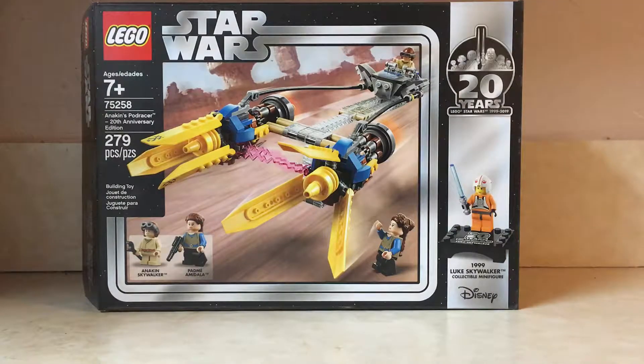Hello, good day, and welcome back to Reviews4U. Today we are looking at Lego Star Wars Set 75258, Anakin's Podracer 20th Anniversary Edition. This set was released in earlier 2019 as part of the 20 Years of Lego Star Wars Celebration.